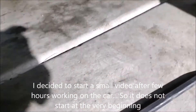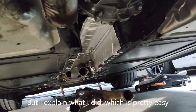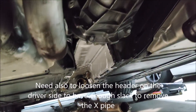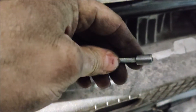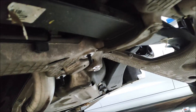You have to remove the exhaust — as you can see, all exhaust is removed, the X-pipe. You also have to remove the parking brake; you have to loosen it. Then you remove those two bolts here to make it loose. You also need to remove those two bolts supporting the gearbox on the quadro.